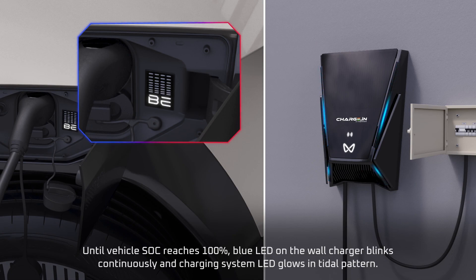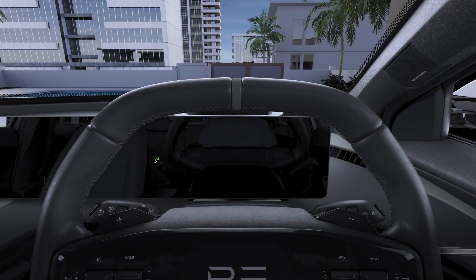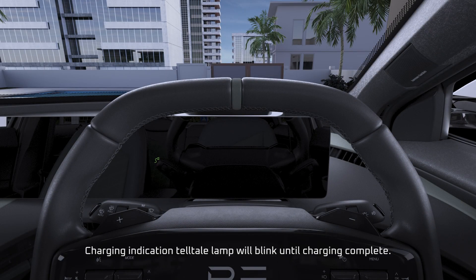Until vehicle SOC reaches 100%, the blue LED on the wall charger blinks continuously, and the charging system LED glows in a tidal pattern. The charging indication tell-tale lamp will blink until charging is complete.